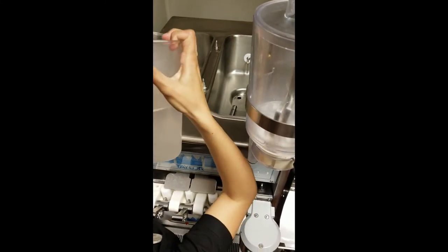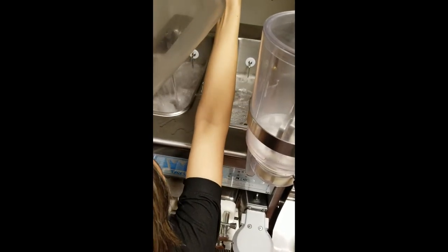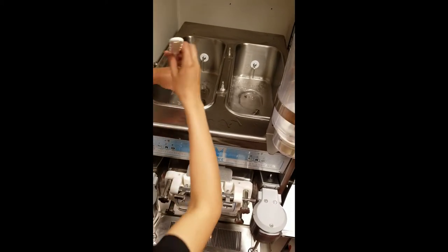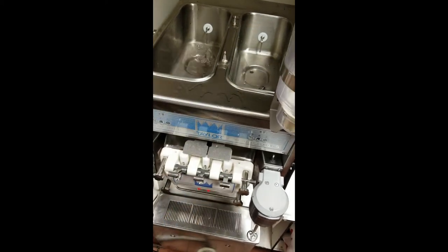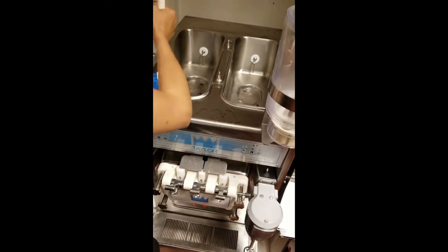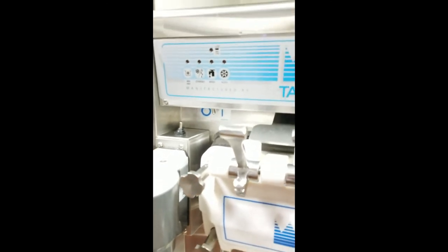Run the warm sanitizer water through both hoppers while the machine is still off. Use the brushes that were shown earlier to clean the hoppers, especially the mix inlet hole, the sensor, and the air tubes. Turn the machine on and place both cylinders on wash for five minutes.